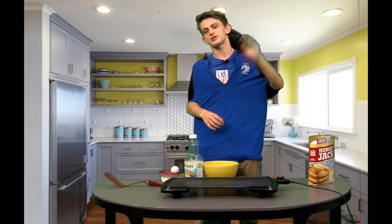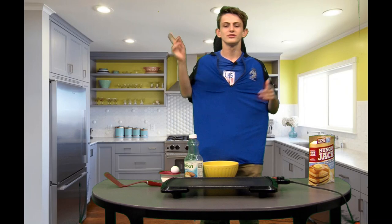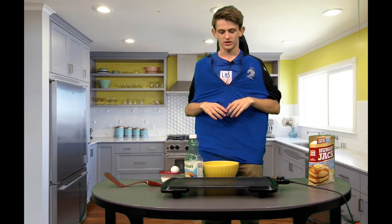Hello, and welcome to the Nick and Nate cooking show. Nate can't be here with us today — he is on a safari hunting the elusive three-toed sloth. So I'm going to whip up some fluffy, delicious pancakes. Let's get started.